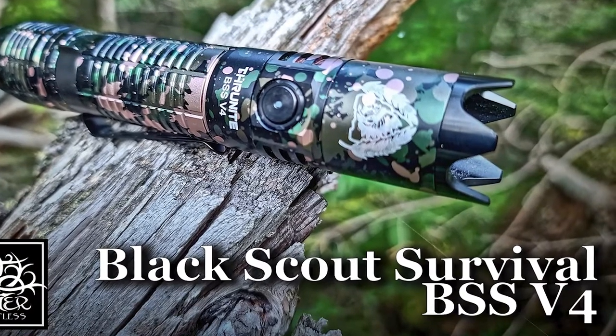Hey there everybody, Eric from Outer Limitless coming at you today with another video. In a prior video we took a look at this flashlight — the BSS version 4 from ThruNite. BSS stands for Black Scout Survival. Jack from Black Scout Survival has been putting together specifications for his flashlights, but also weapon lights. And here is the ThruNight TW10, a weapon light that goes on the front of a firearm with a Picatinny rail adapter or a Glock adapter.